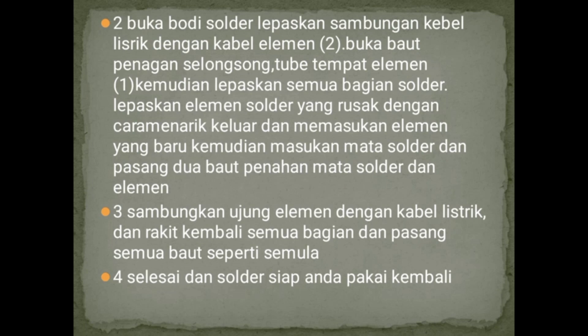Lepaskan elemen solder yang rusak dengan cara menarik keluar, dan masukkan elemen yang baru, kemudian masukkan mata solder dan pasang dua baut penahan mata solder dan elemennya. Yang ketiga, sambungkan ujung elemen dengan kabel listrik dan rakit kembali semua bagian, pasangkan semua baut seperti semula. Keempat, selesai dan solder siap Anda pakai kembali.